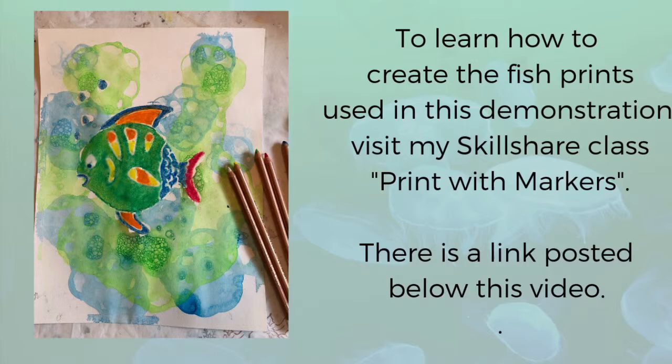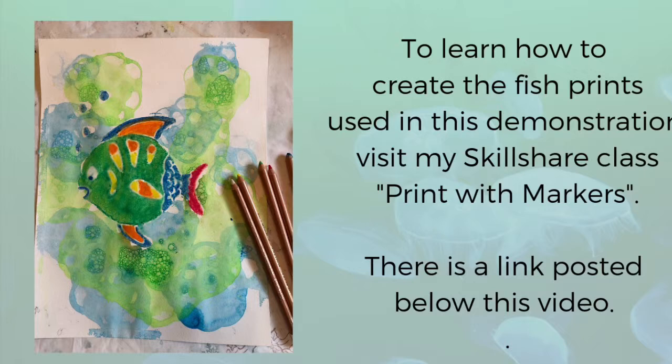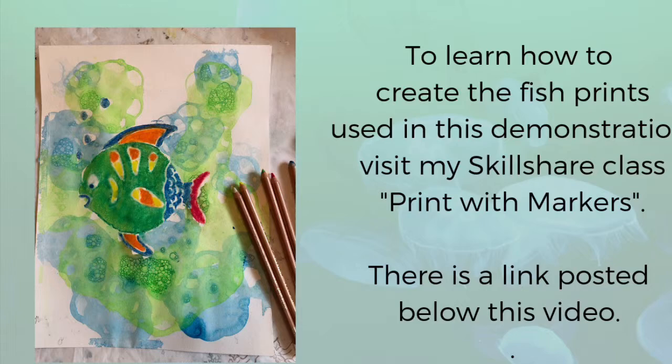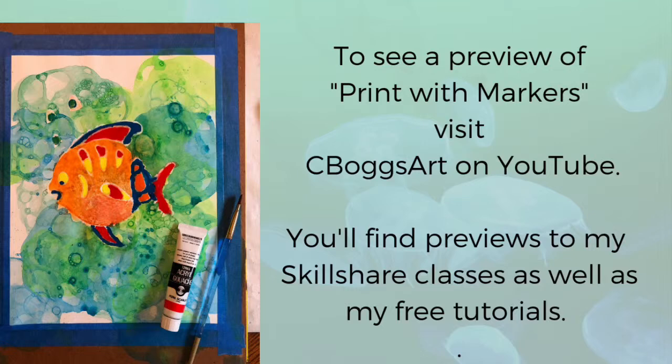Thanks for stopping by, and I hope you enjoyed this little tutorial. If you'd like to learn more about how I created the fish prints used in this demonstration, use the link posted below this video to visit my Skillshare class, Print with Markers. You'll be invited to test out the Skillshare community website with a two-month trial subscription, which will get you access not only to my classes but to hundreds of other classes from a variety of different Skillshare teachers. You can also see a preview of Print with Markers along with all my other Skillshare classes and some free tutorials on my YouTube channel — just visit YouTube SeabogsArt, or check out my website SeabogsArt.com for some direct links. Hope to see you soon.